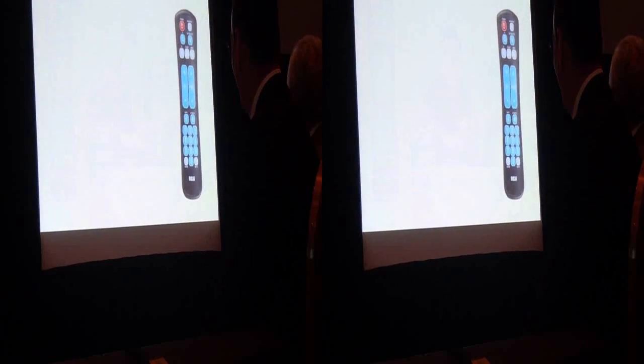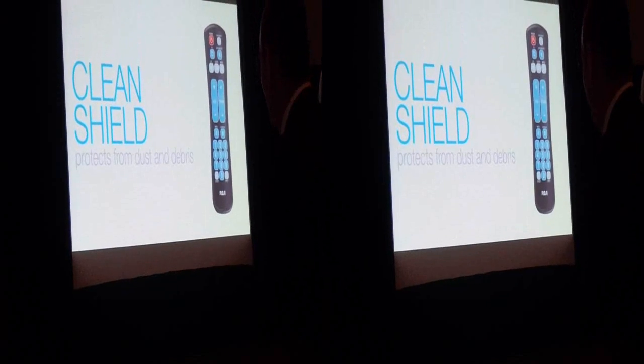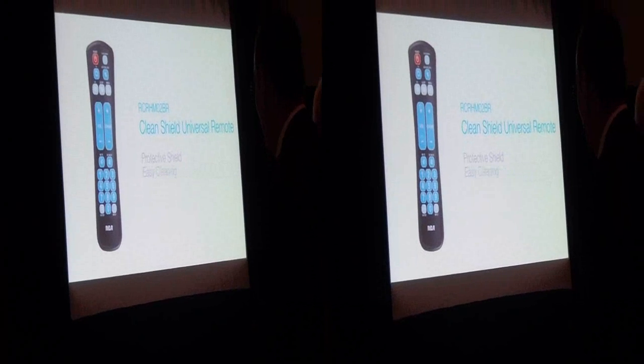The Clean Shield also protects itself with an outer membrane that prevents dust and debris from settling in between the keys. It's a simple remote that's easy to clean, available in a two-device option in March for $9.99.